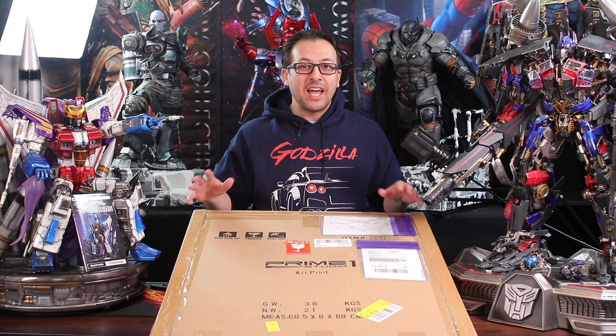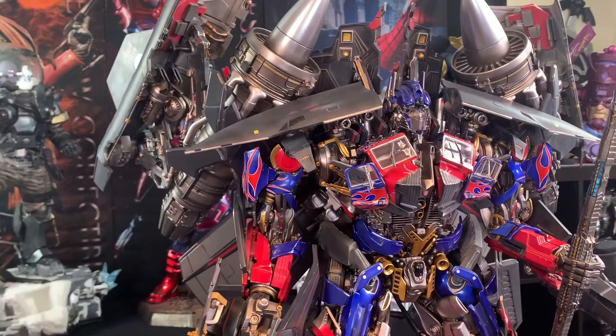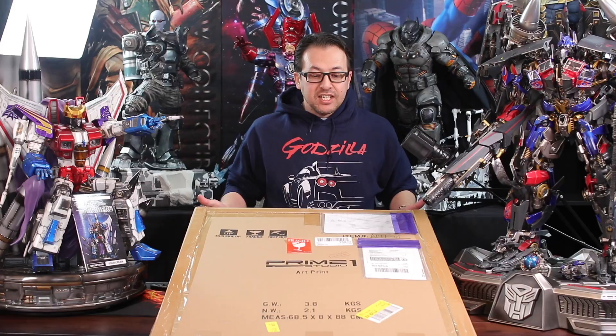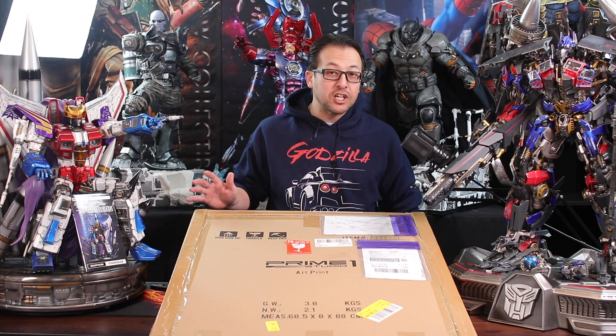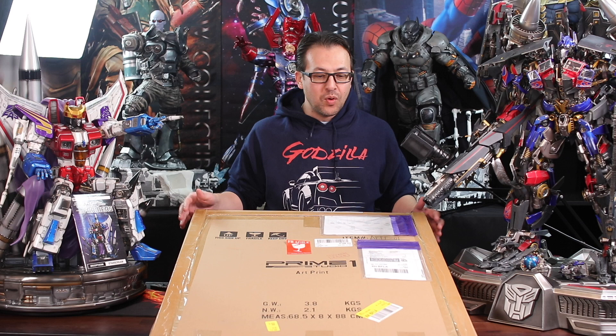Hey guys, thanks for joining me. We just finished our Jet Power Optimus unbox and review — if you haven't seen that, I'll put the link at the bottom. Shortly after that I did get the Prime One Studios Jet Power Optimus print by Josh Nizzy, designed by Josh Nizzy, so this one's actually signed. I was so excited to get this right after — I probably would have included this in the video but I didn't have it at the time.